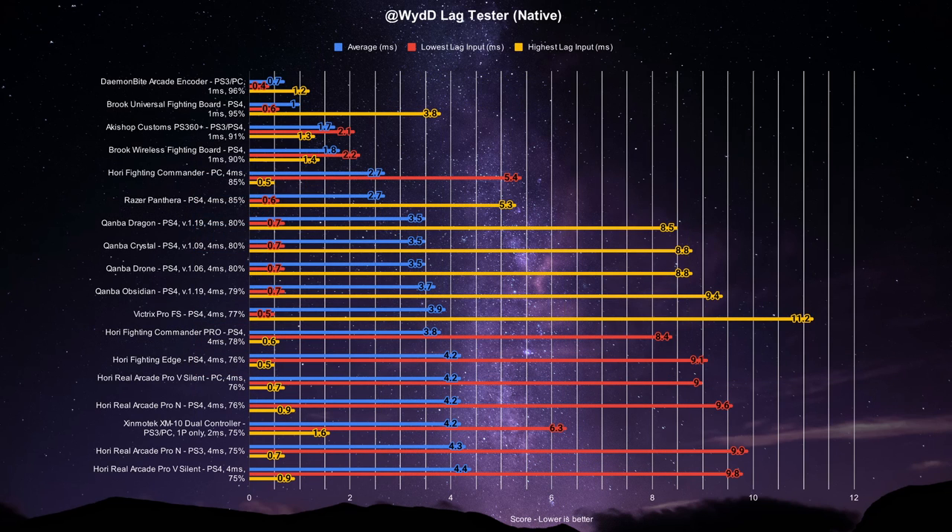Here's a comparison with the top controllers, arcade sticks, and PCBs as tested for inputlag.science and myself.